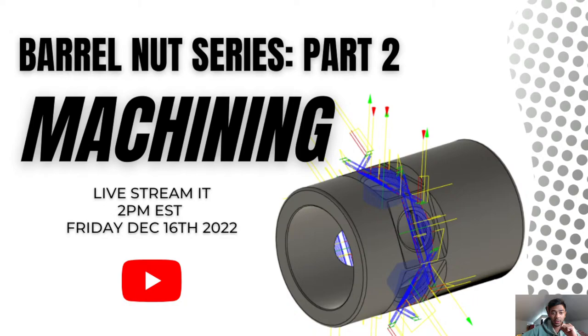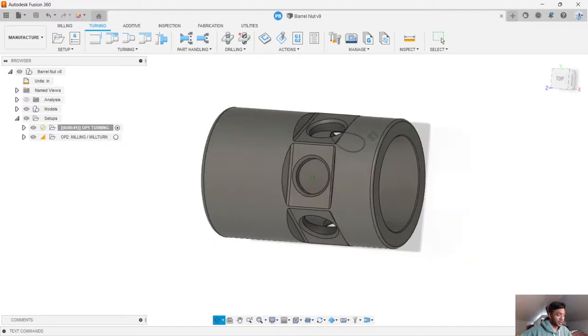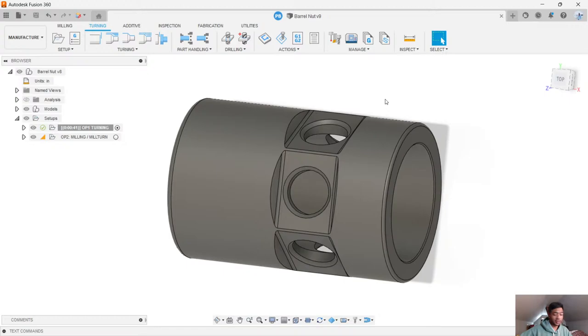Fusion should be up and running. The chat is available if you want to use it — feel free to drop in questions. Phil is going to be monitoring the chat and let me know so I don't miss anything. So let's jump straight into Fusion. As you can see, we have our part up here and this is the part that Phil tirelessly designed. It's quite simple, but it's a good part to get familiar with some commands on Fusion, some strategies, and different types of toolpaths.